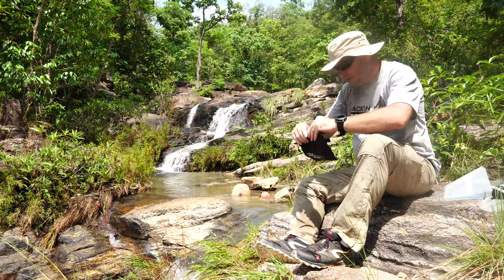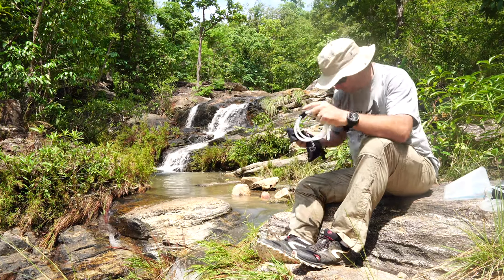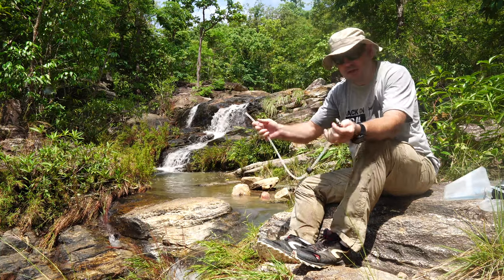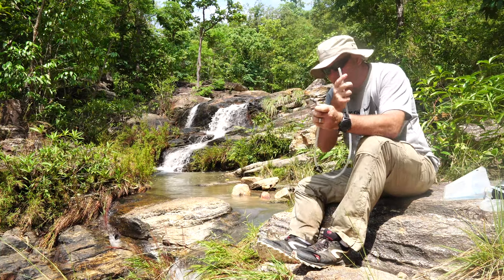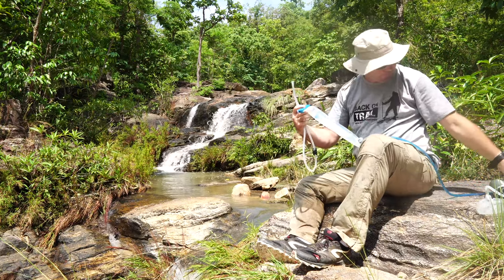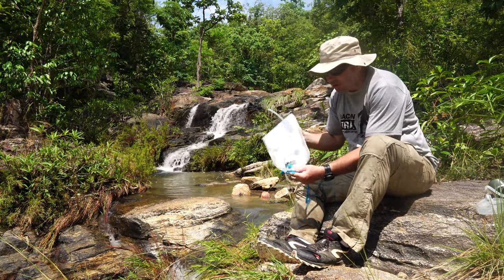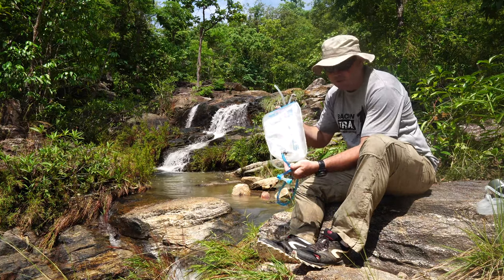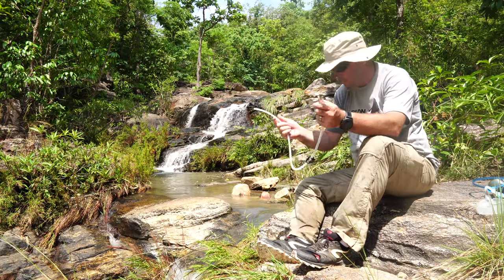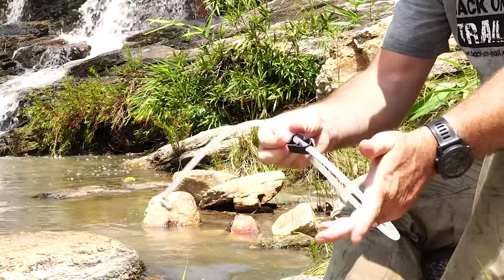You also get the clean tube. The clean tube doesn't come with a connector, because I bought the set with only the two-liter dirty bag. What I'm doing is connecting it directly to my Platypus hydration bladder, which is also two liters. Because I couldn't be bothered taking off the connector from my drinking hose every time I need to purify, I just bought a separate connector — so I have it permanently on my hose. It also comes with a little clip so you can seal off the water flow.